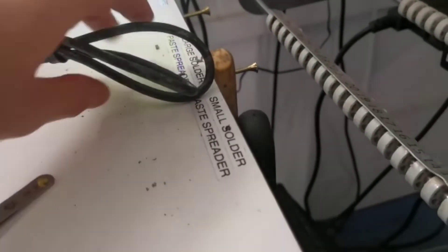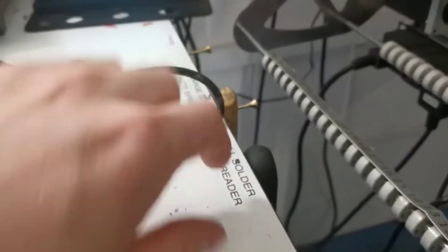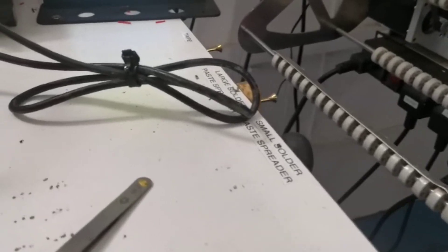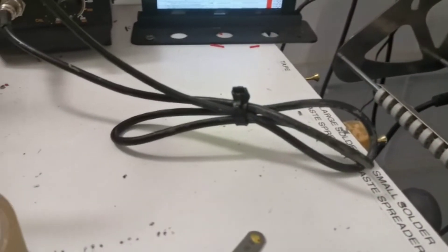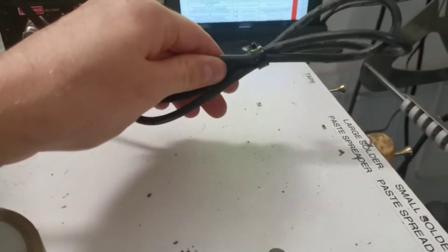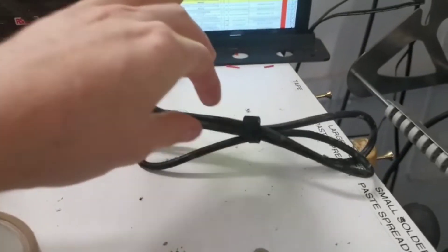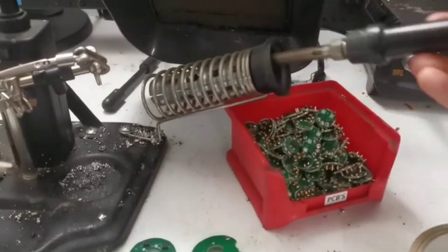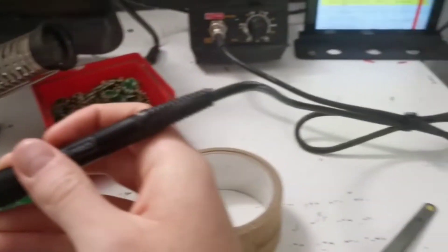Before, the soldering iron cable kept hanging off the table and knocking the spreaders literally every time, so I had to keep picking it up. Now I've cable tied it shorter so I can still move the soldering iron easily but it doesn't swing about.